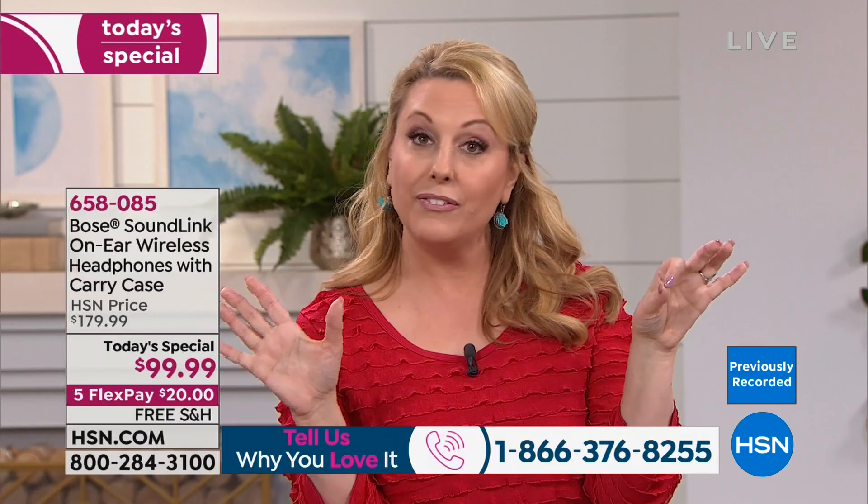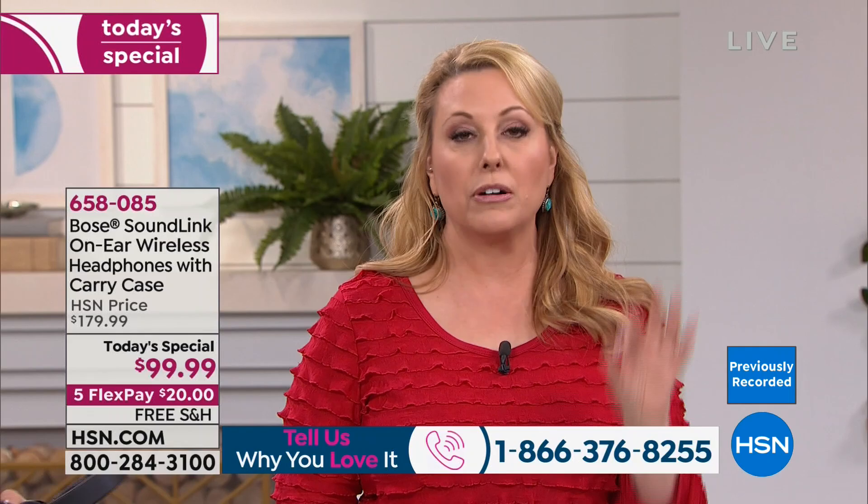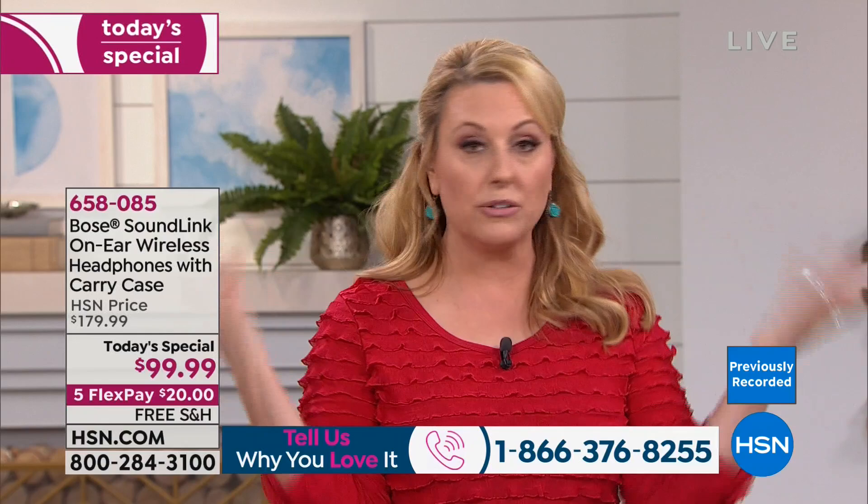Flex Pay is simply the credit card you already own — MasterCard, Visa, American Express, Diners Club, even PayPal. You put down the first payment of $20, plus tax, and shipping is free on all Bose this hour. We mail it to you right away — no secret club or code. Put down a portion of the payment, enjoy it for 30 days, and if you decide to return it, you always can.